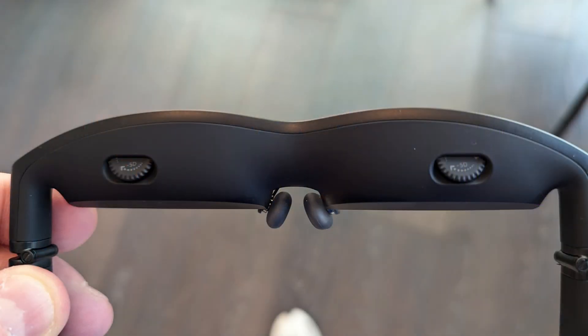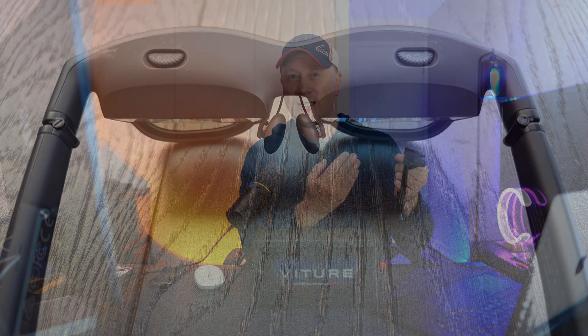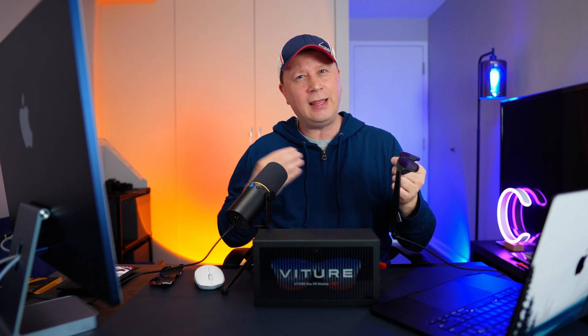Another reason I picked these up is they have little dials that let you dial in myopia settings — up to negative 5D, or 500 degrees. You can dial in each eye independently. If you have contacts in like I do, you can dial it in so it's crystal clear. If I take my contacts out, I can dial them in again and see the screen perfectly clear with no glasses at all. It's a huge plus that I'm not sure anyone else has.